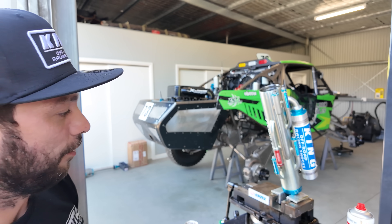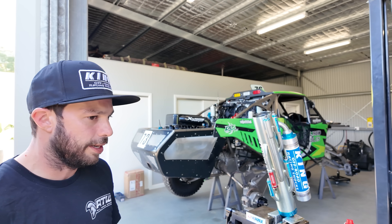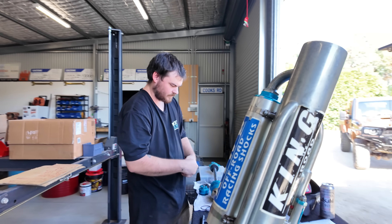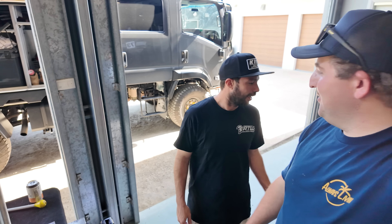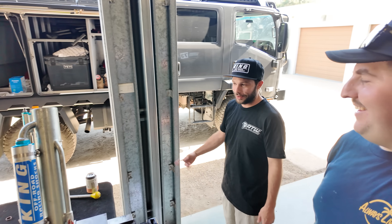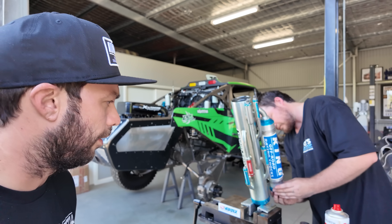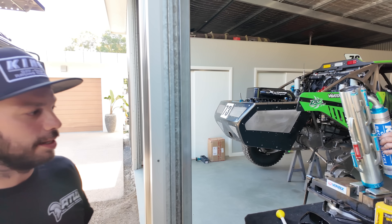This is a King 3.5 bypass shock, it's off the front of this get buggy. Cookie just bought it off a bloke locally, so he's just asked us to come down and reset it all. We're gonna re-spring it, re-valve it. Most of you probably only know the 2's and 2.5's - this is a 3.5, so that is a big shock. And the rear's a 4.5 inch. I've got 2.5's in my ute, they're only little - they look bigger compared to everyone else's.